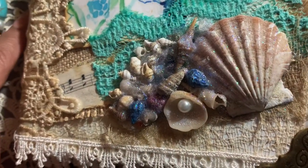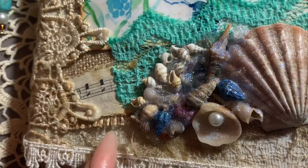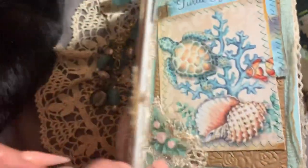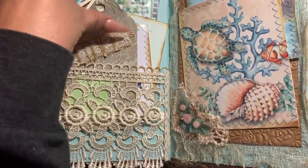I have actual seashells, very tiny ones, and I have some burlap, music paper, and scraps of a blouse that I purchased that I think went well with this book for the coloring. Inside we have just a lace pocket, and inside the pocket we have some tags.